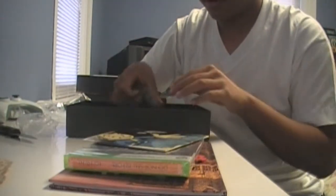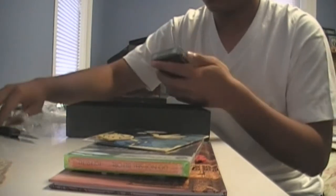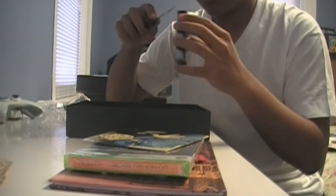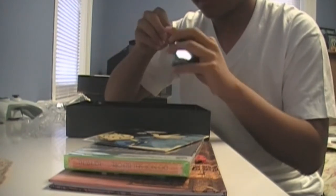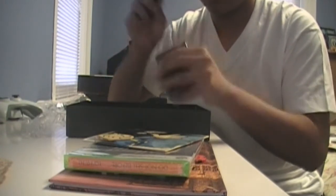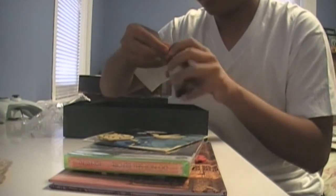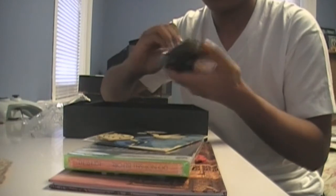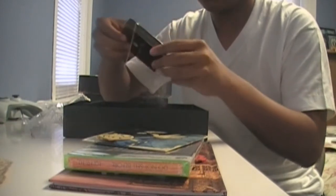And you got your deck of playing cards — check this out. To go with the Vegas theme of Fallout. So that's cool.